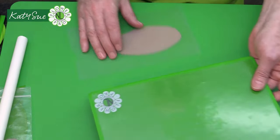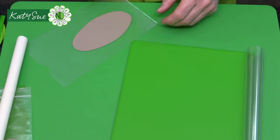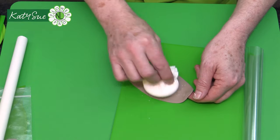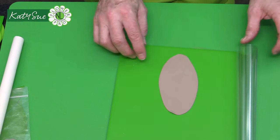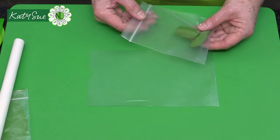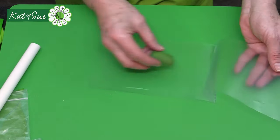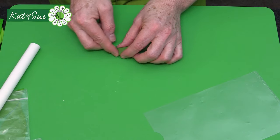Remove the rolled paste and place it on your stay-fresh flap — on the green part of the flap as that makes lamination easier. Gently peel it off and place it into the flap. Then repeat the rolling process with the green portion.